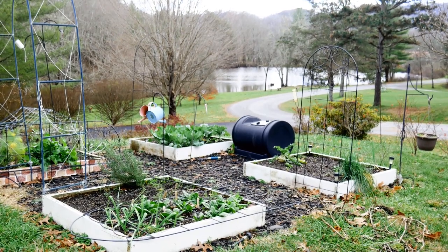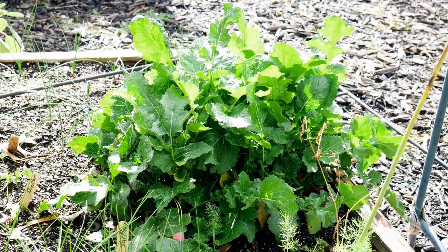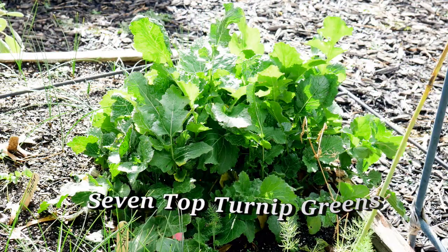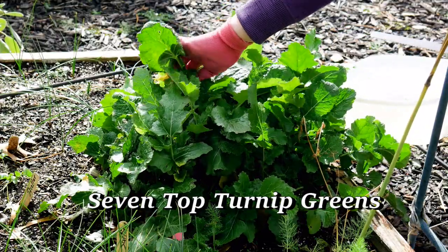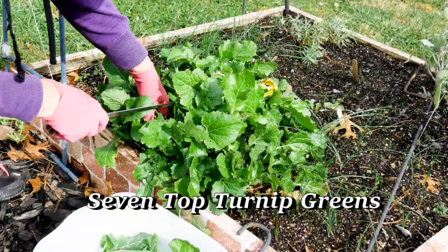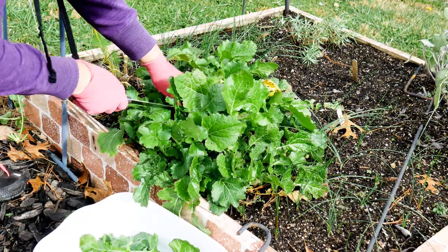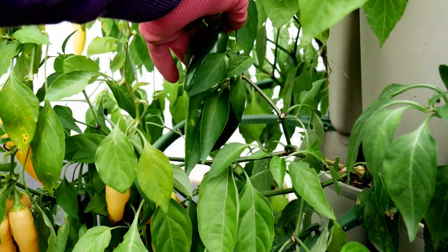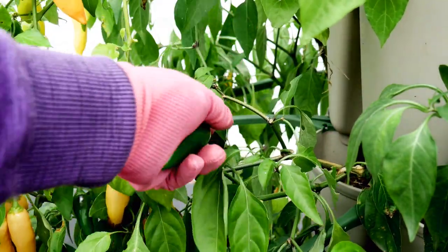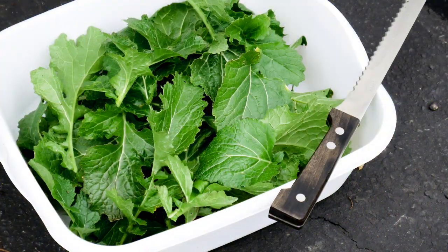This time of year I have turnip greens growing in the garden. I grow seven top turnip greens and these are something that my father grew also when I was growing up. He always had turnip greens, and I didn't realize it, but I never saw turnips in our house. It wasn't until I watched a TV show that I realized he was growing seven top turnips, because those do not produce turnips — they're turnip greens.